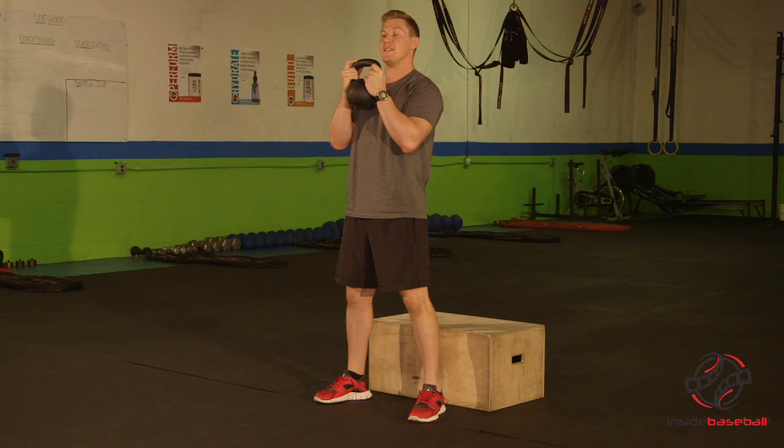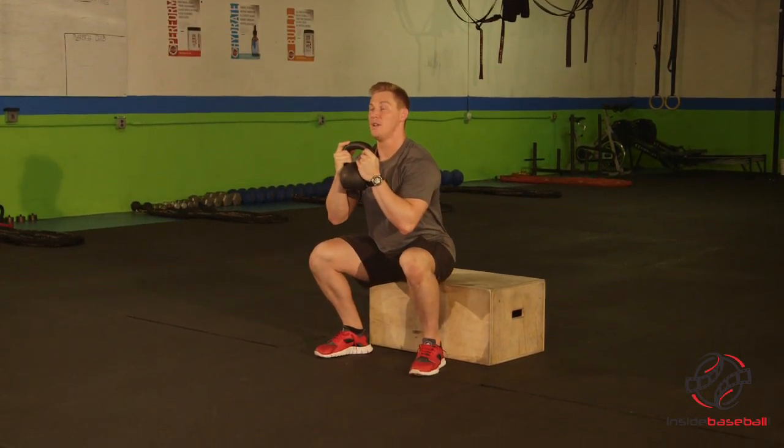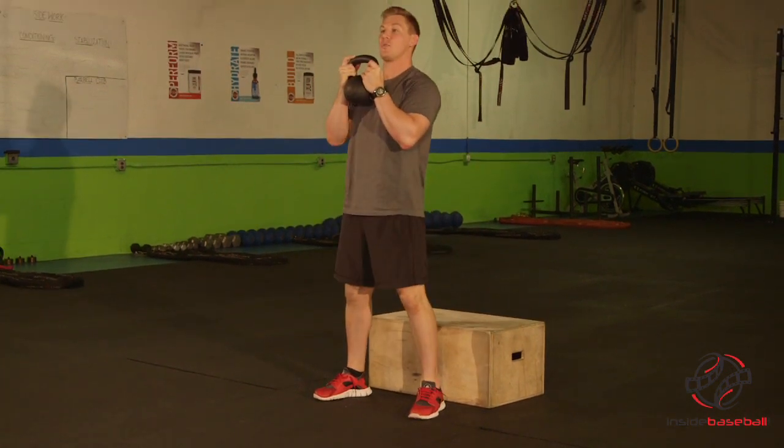Stand back up. Take your time down to that box — big chest, knees track over the toes, weight in the heels. Nice, strong back. We stand up squeezing your glutes, your butt and your hamstrings. Drive those heels through the ground.